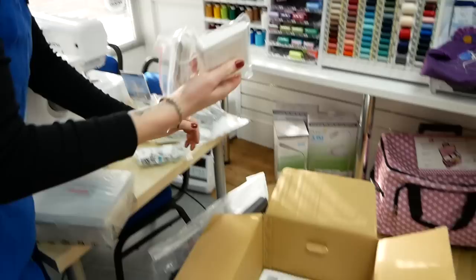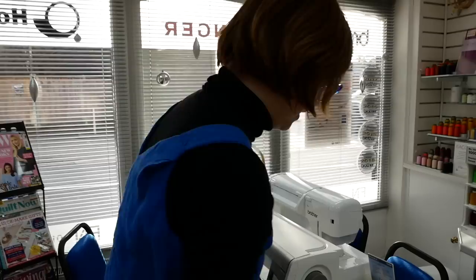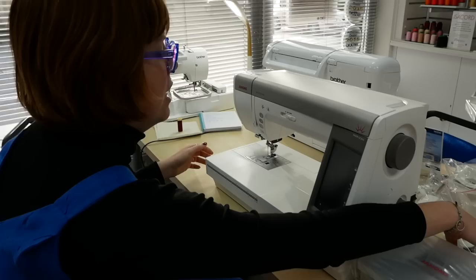There's something else in the box — it looks like an additional thread cutter switch to go with the foot control. That means you can have control over the thread cutting in the same place as your foot control, as an additional plug-in. Fantastic.